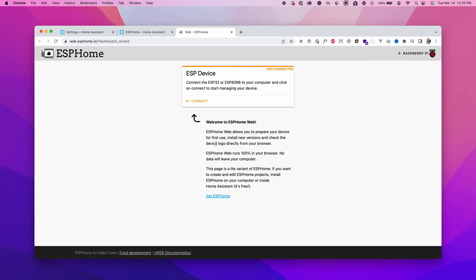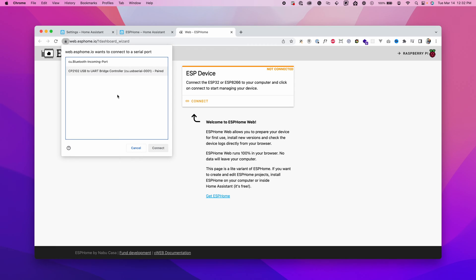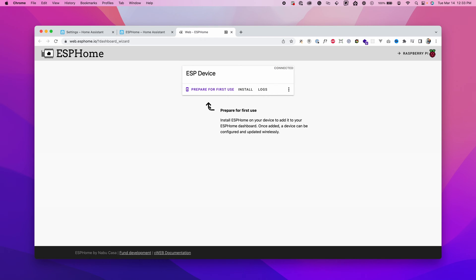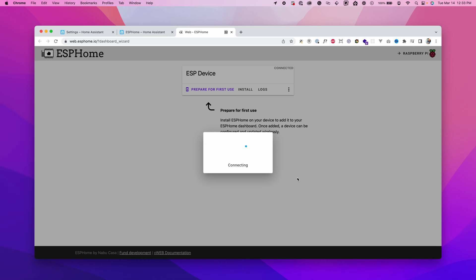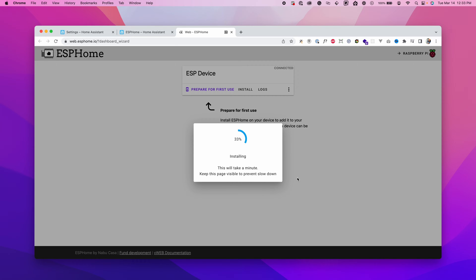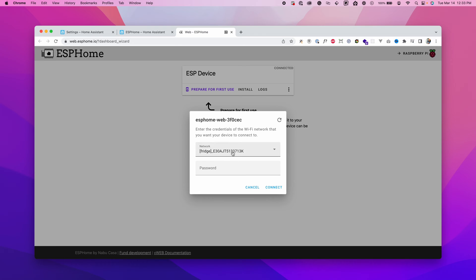Click on Open ESPHome Web, then click Connect — it will show a list of USB ports connected to this machine. Connect the board using the USB cable, select the new USB device, and click Connect. Click Prepare for First Use, then Install. It will connect to the device and install ESPHome onto the board. Once done, click Close. It will ask to connect to Wi-Fi — choose your Wi-Fi name, enter the password, and click Connect to store the Wi-Fi credentials on the board.